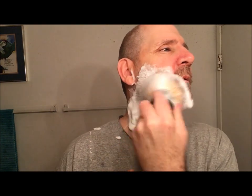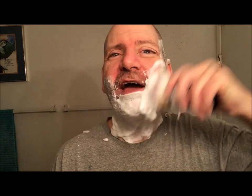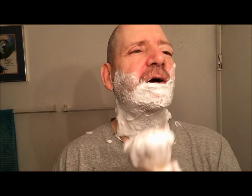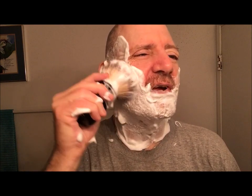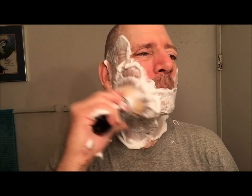The lather looks great. This is actually a really good head shaving brush — it covers a lot of real estate really quickly. So much lather, and it's flinging everywhere. Sometimes wet shaving is a messy business. Nice slick lather on the face.